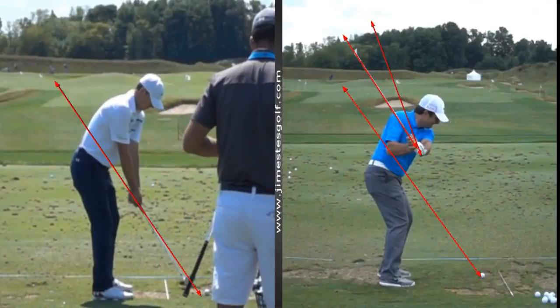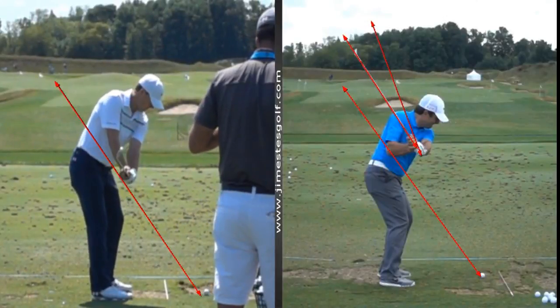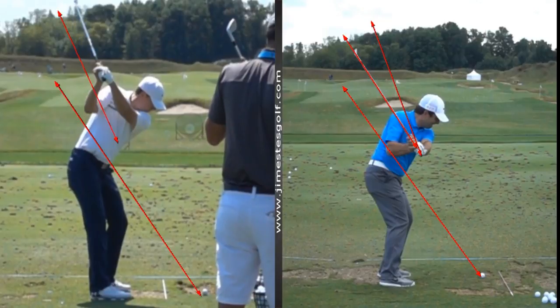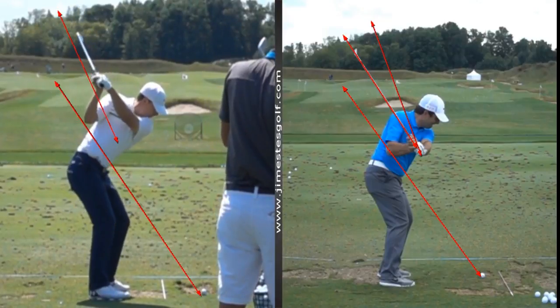Same thing as everybody else. The hands stay on the plane, the shaft gets slightly vertical of the parallel position, and then he goes up and he shells it out.